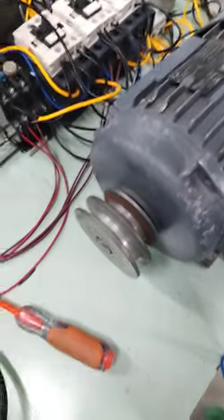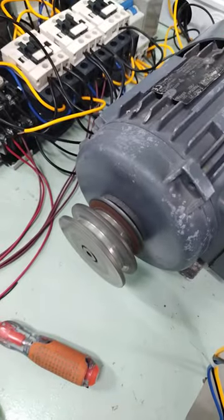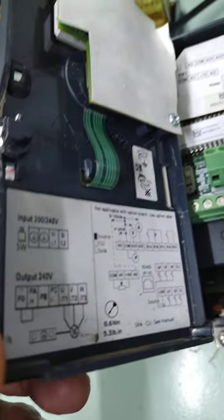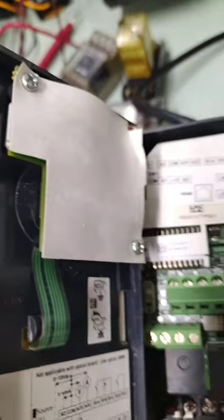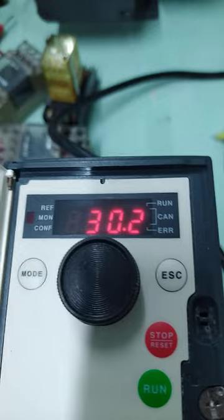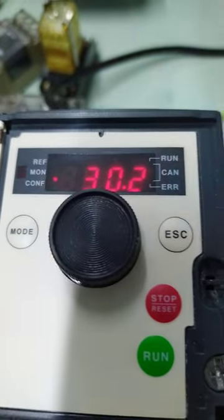We are testing this motor by Schneider, showing the correct connection. You need to follow the connection strictly, do it properly, then program this variable frequency drive. Right now it's running at 30.